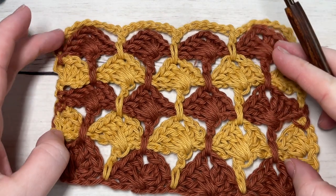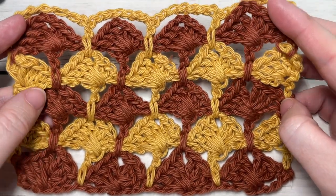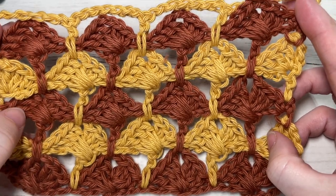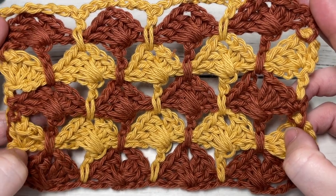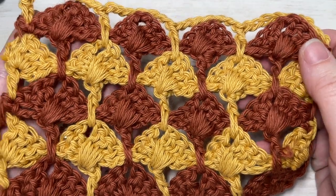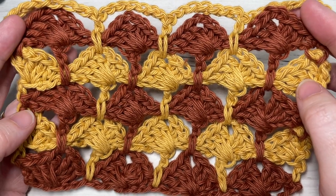Hello everyone, I'm Sarah of Rich Textures Crochet, and welcome. Today we're going to learn how to crochet this crossed box stitch, which you can see here in front of you. This is a fairly open crochet stitch, but it does feature a little bit of texture with these cross box cluster stitches. It is similar on the front and the back, making it great for reversible projects, and it's fairly easy to work once you get the hang of it.